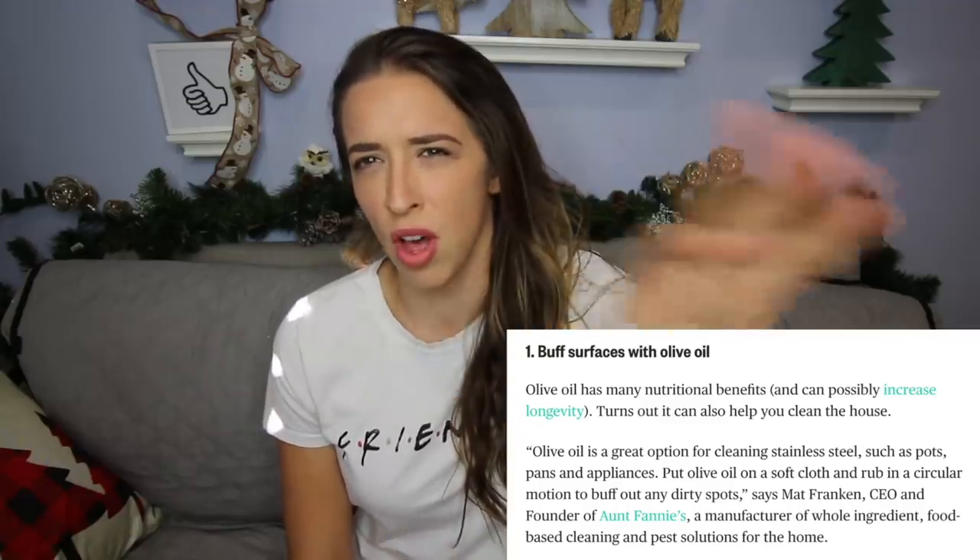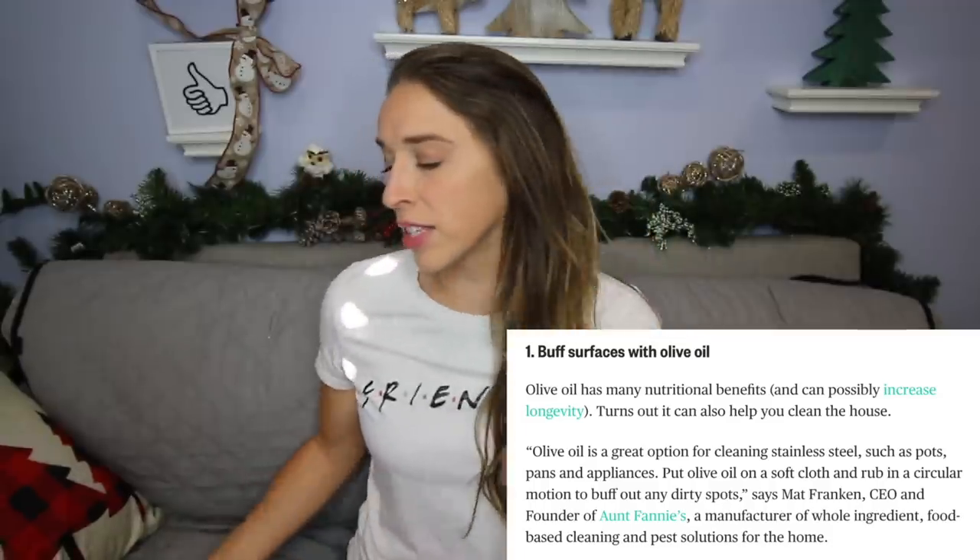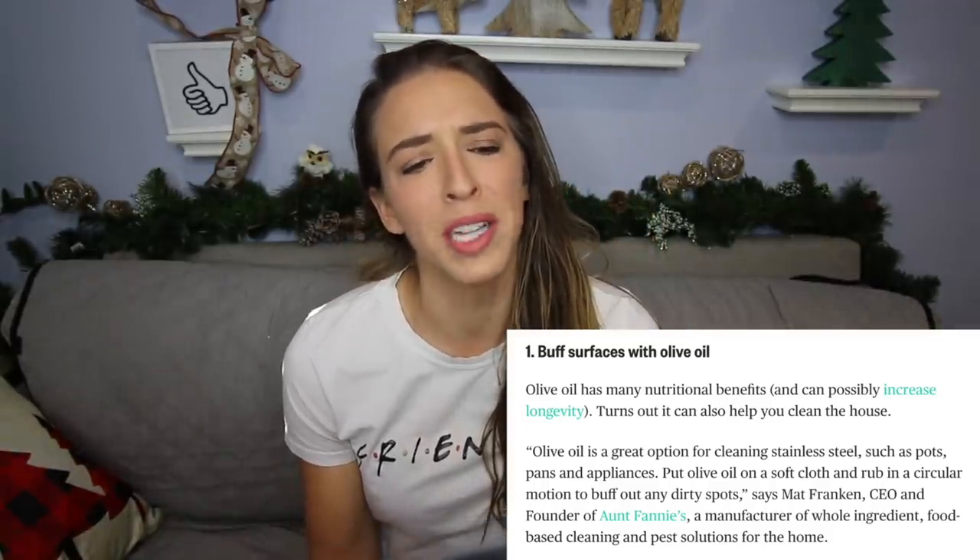This one I saw and was kinda confused by it, but you can buff surfaces with olive oil. I feel like it's gonna leave things a little oily? But it says it's great for cleaning stainless steel, such as pots, pans, and appliances. We have a bunch of stainless steel appliances and those things are not stainless — they are stainful! There are stains everywhere! We have stainless steel cleaner and it doesn't work. The stains still exist; I feel like the cleaner actually stains it more. So let's go see if olive oil actually works.